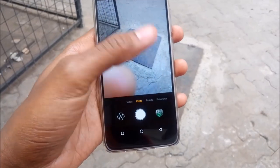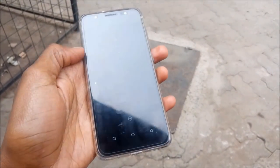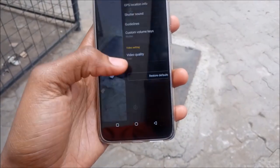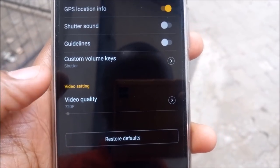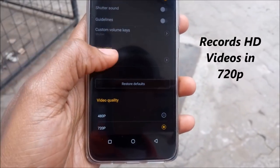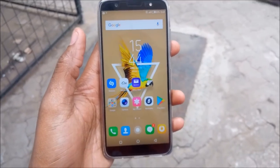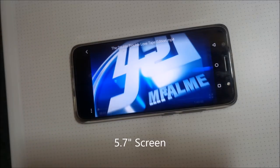I did a short video where I compiled all the video shots from the Tecno Camon CM — check the top right corner of the screen for a video card that will take you straight to that video. You can also check the video in the description below. The maximum resolution the Tecno Camon CM can record is 720p.